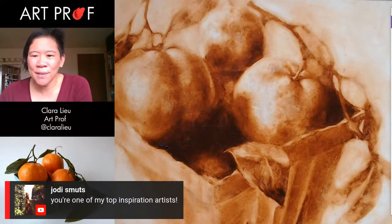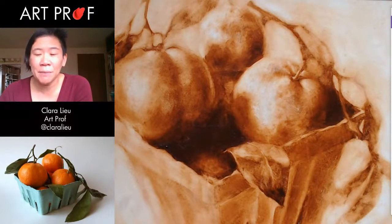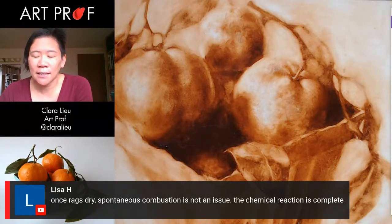Thank you so much, Jody, who says I'm one of your top inspirational artists — very cool. So there's a lot of information people are giving about rags. Gargi says linseed oil rags should be treated as flammables — yep, going in the safe boxes. Lisa says, once rags are dry, spontaneous combustion is not an issue because the chemical reaction is complete.